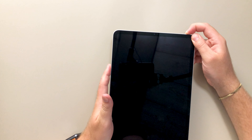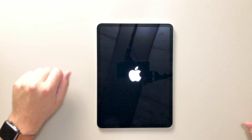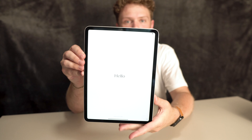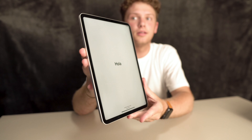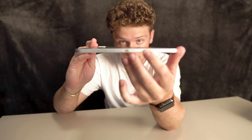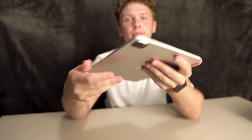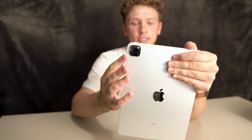All right, so let's power it up. Now I'm not going to go through the setup process, but here's the iPad. This is the silver color. Super, super thin. On the bottom here, you just have the USB-C port and speakers on both the top and the bottom. Now this is the second generation, so it's got the updated camera and the updated internals. The 12.9 inch that I have here is the first generation, so it's got the other camera, slightly different.